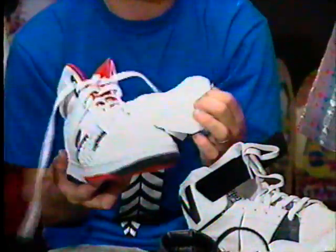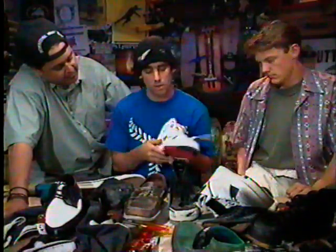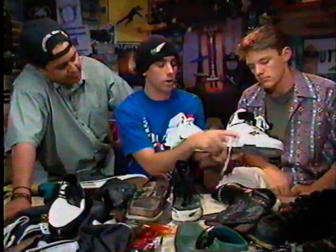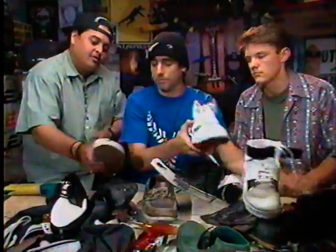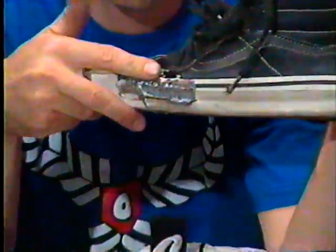Some come with lace savers to save your laces because they rip when you knee slide. Some come with an ollie area, like a patch where you ollie, to support there because sometimes you get a hole. Sometimes you get holes on the nose, other things. So we'll show you how to fix up your shoe today, I guess.